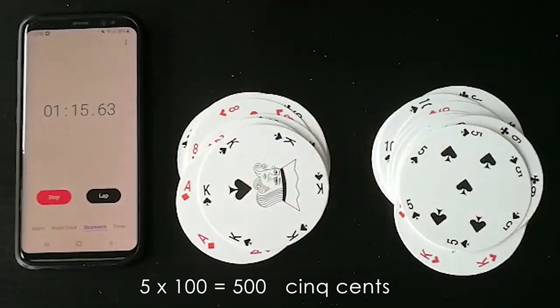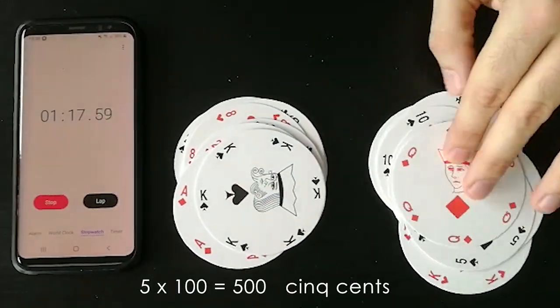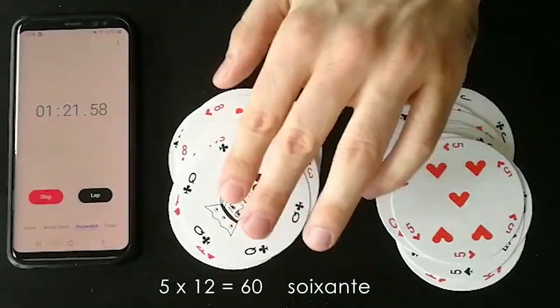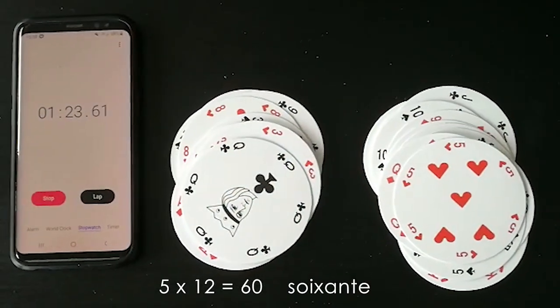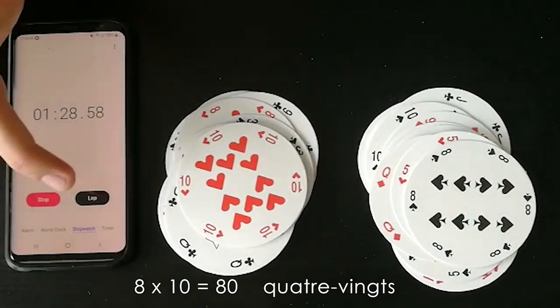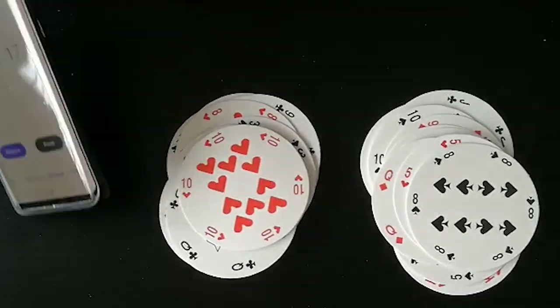Six. Cinq-cent. Trente-six. Cinq fois douze — soixante. Huit fois dix — quatre-vingt. Okay, voilà.